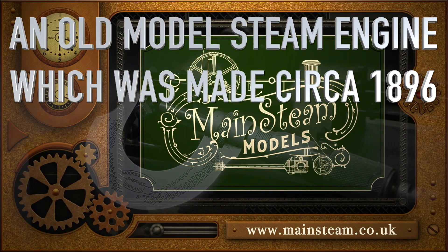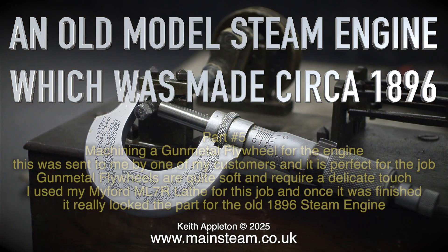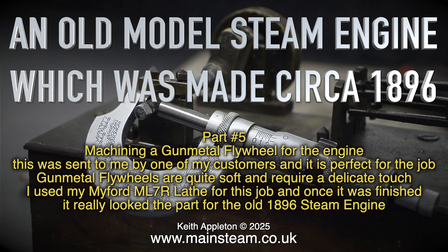An old model steam engine which was made circa 1896, part 5. Machining a gunmetal flywheel for the engine. This was sent to me by one of my customers and it is perfect for the job. Gunmetal flywheels are quite soft and require a delicate touch. I used my Myford ML7R lathe for this job and once it was finished it really looked the part.